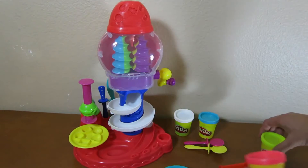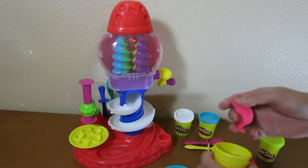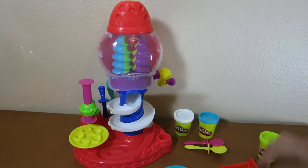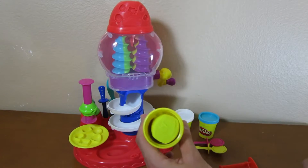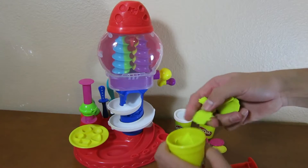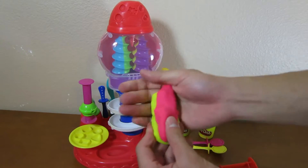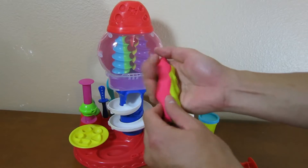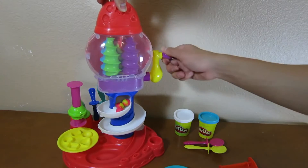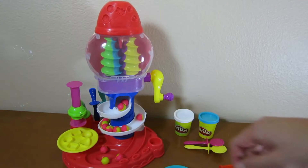Let's use this red and yellow Play-Doh to make some more candy balls. Make sure that you don't get too much Play-Doh in your hands or else the machine won't work. Just like before, mold the two Play-Dohs together. Now you have delicious looking candy balls — we'll call these pink lemonade.